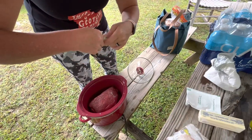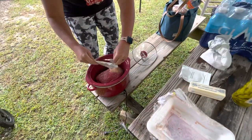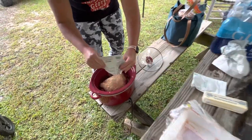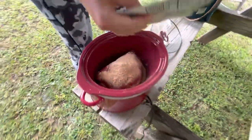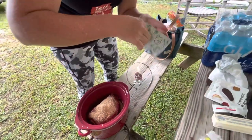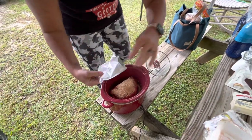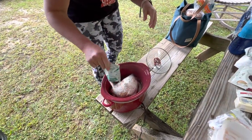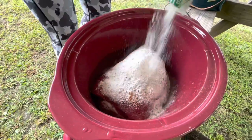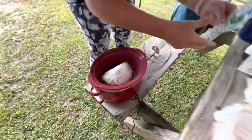I got two packets — just need this one. Pour it on top. Ranch packet — everything's good. Oh, it smells good, the ranch.